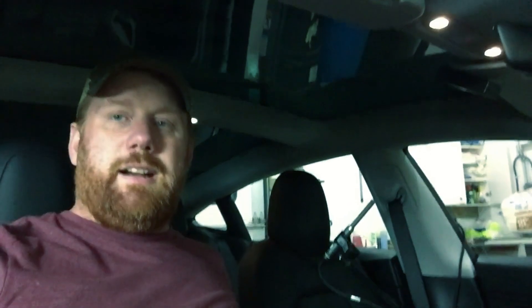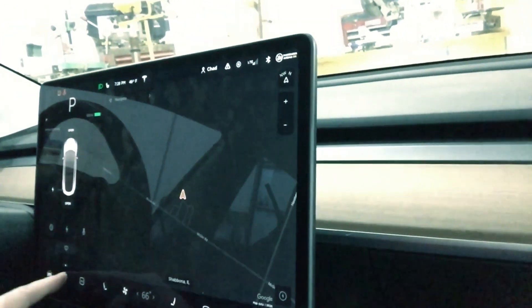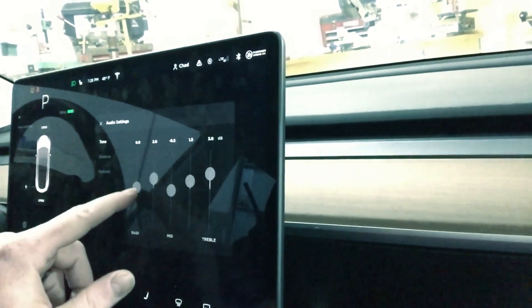I have everything set up on my computer. I've downloaded a sweep onto my phone — I'm going to play it through the Tesla, play it through the truck, and see what it looks like in REW software, which is free by the way. So let's go out to the car and see what we got. Here we are in my Tesla Model 3 Standard Range Plus, in my shed.